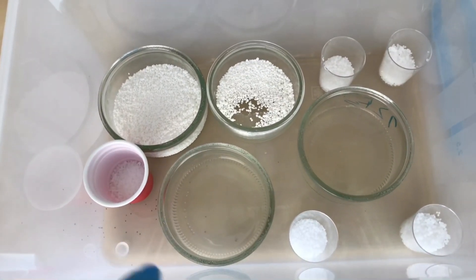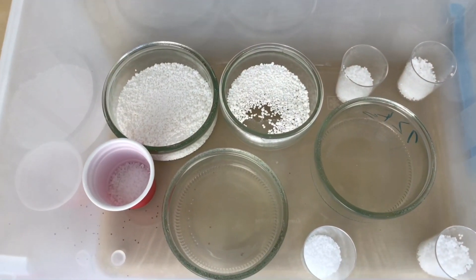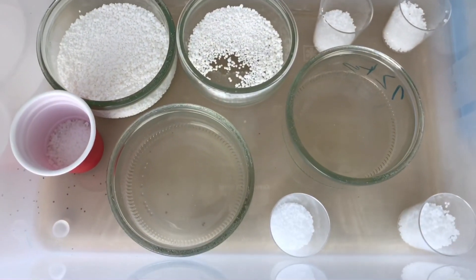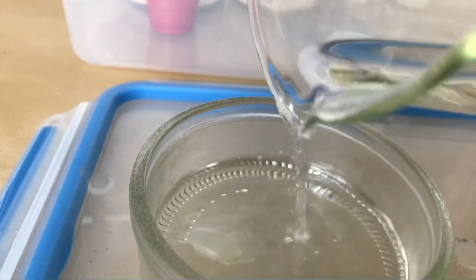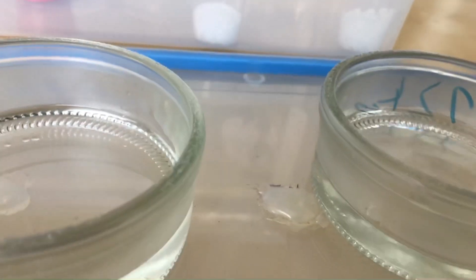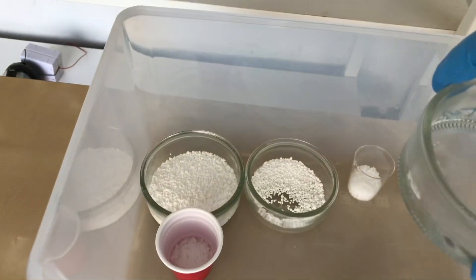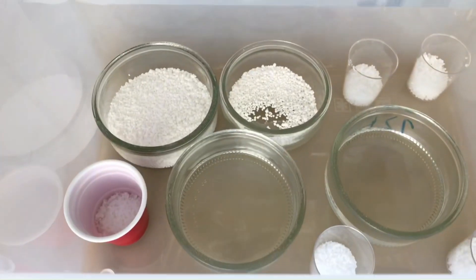A crude desiccator box was prepared using calcium chloride and sodium hydroxide to absorb all of the remaining acetic acid from the solution. The lead acetate solution was poured straight into two crystallization dishes inside the desiccator box — just half into each. We rinsed out the beaker with some distilled water and added it in as well to get the maximum yield. The dishes were then placed into the desiccator box, which was closed until nice crystals had formed.